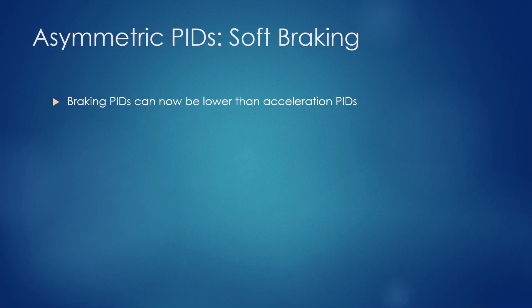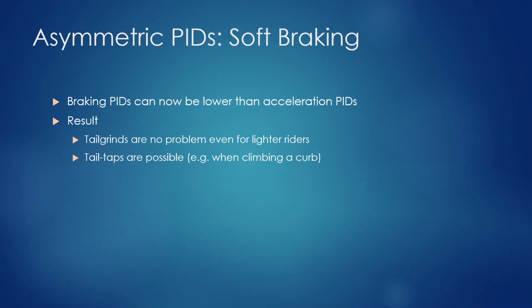The other big new feature is asymmetric PIDs. It took a while to get right, but now braking PIDs can be much lower than acceleration PIDs. The result: tail grinds are no problem even for lighter riders, and tail taps are possible — something you'd do when climbing a curb, bringing the tail down quickly so the nose goes up without triggering an emergency brake situation. For a short tap you bring the board up and do a curb nudge. There's also no loss in downhill trail capability because adaptive terrain response overrides the soft braking PIDs.